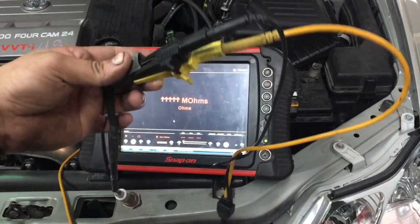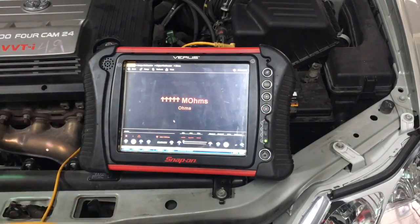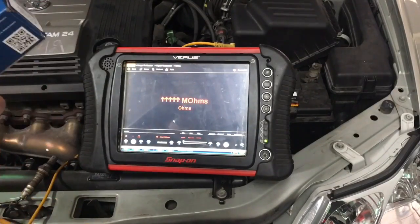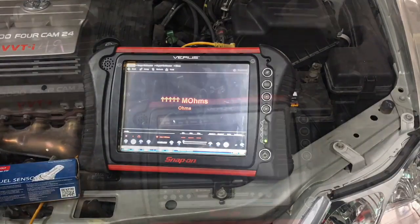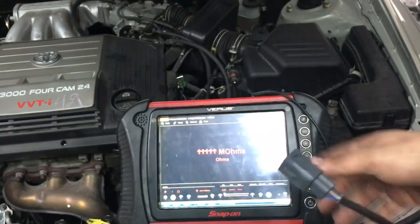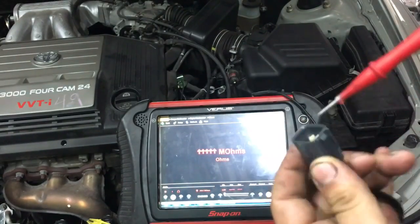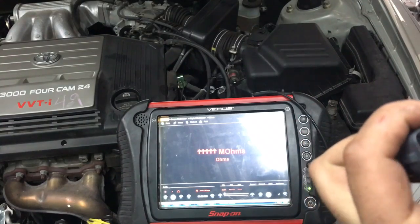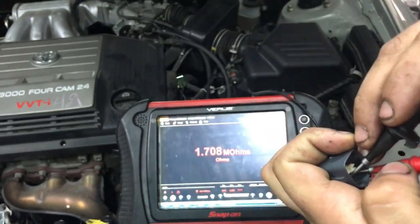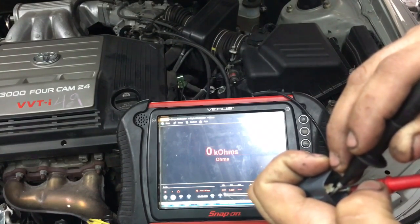There's no reading — infinity, nothing. So now we're gonna connect the new one and see if we have a reading. We've got a brand new Denso sensor. We have it on ohms, we're looking for the two black wires — and as you can see, we do have continuity now.